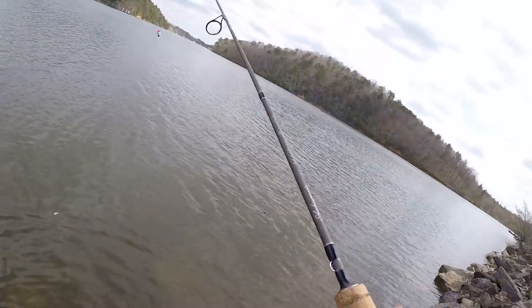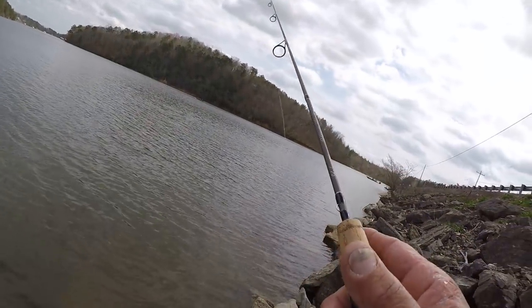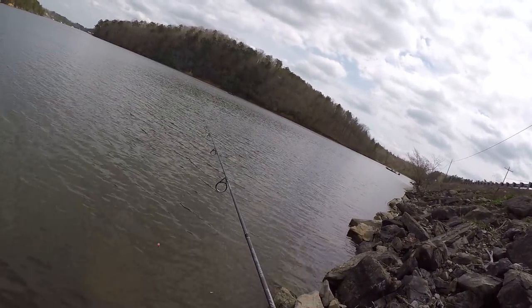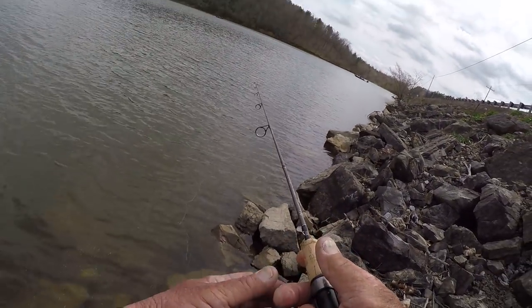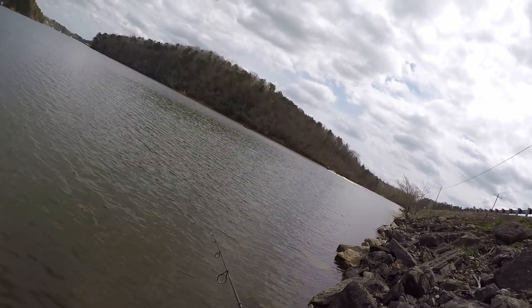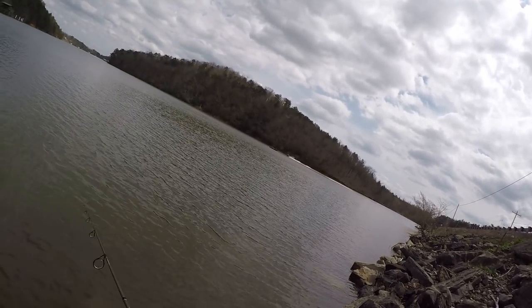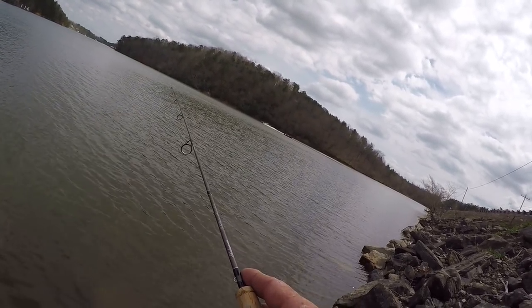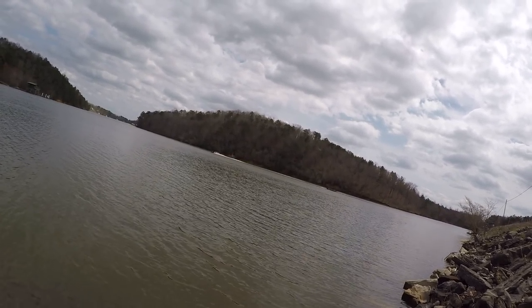Let's let that fish go. Let's catch another one — that fish hit real quick so I'm gonna throw right back in the same spot and see if there's another one, because he sure did dunk that floater quick. That tells me there's a little competition going on.